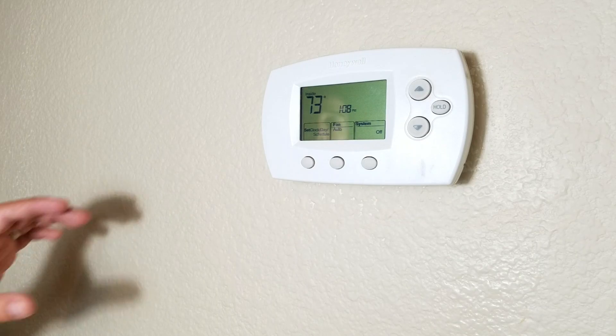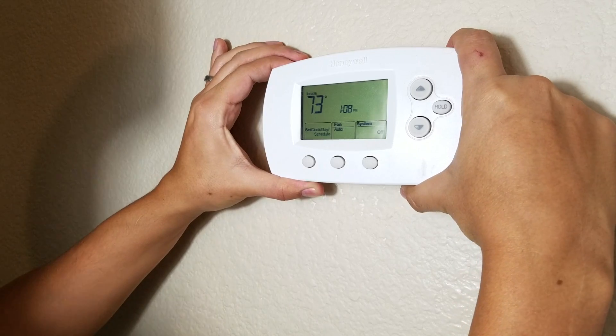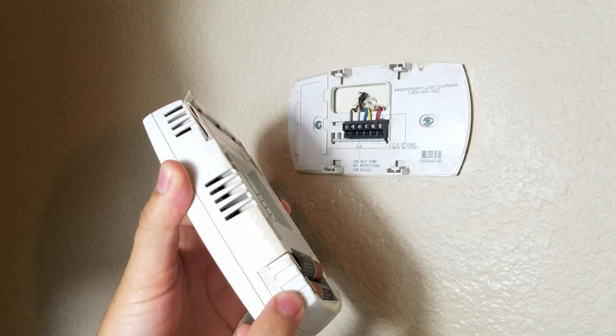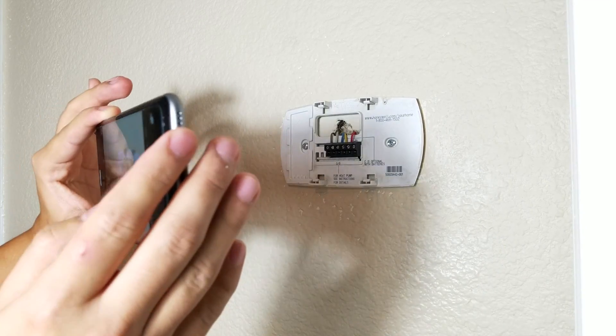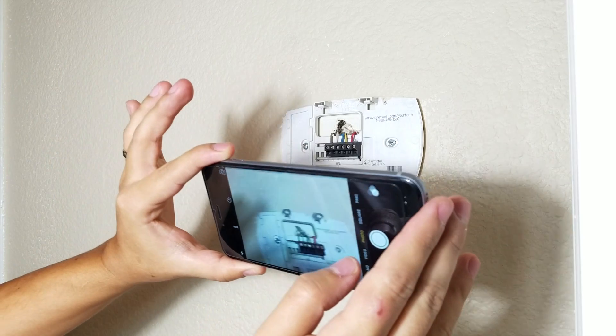First thing we're going to do — my old thermostat says press on the top, so we're just going to press it and remove it from the wall. I always recommend taking a picture of the cables so you can use it as a reference later if you have any issues.